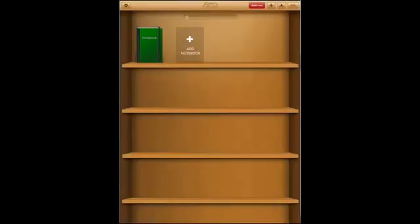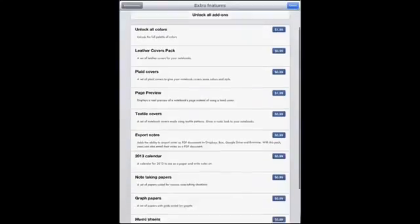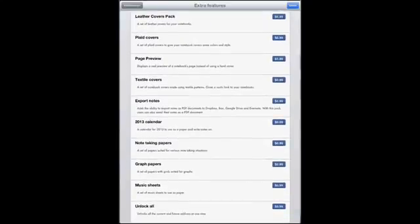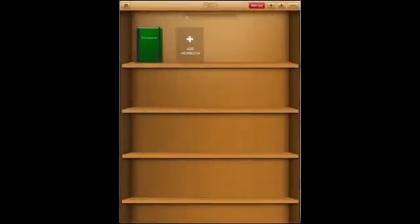You can also go to Add-Ons and purchase any of the add-ons you see right here. If you want them all, you can go to the bottom and click on the $9.99 package and you will unlock everything within the app, which I think is a pretty good deal.